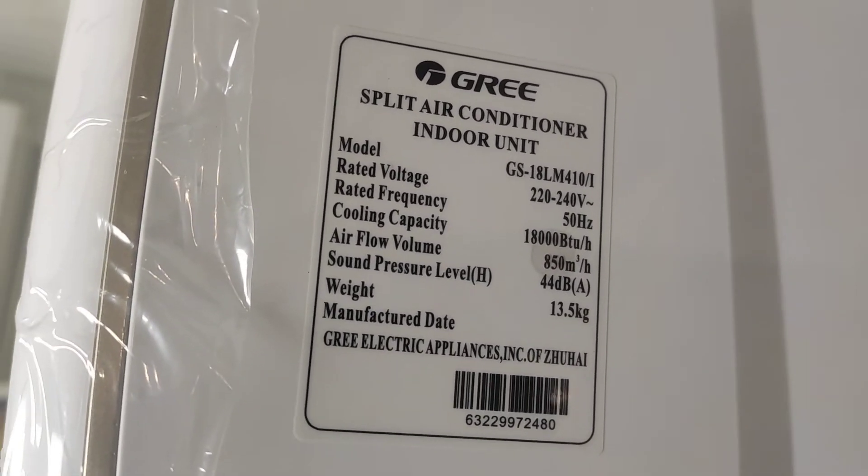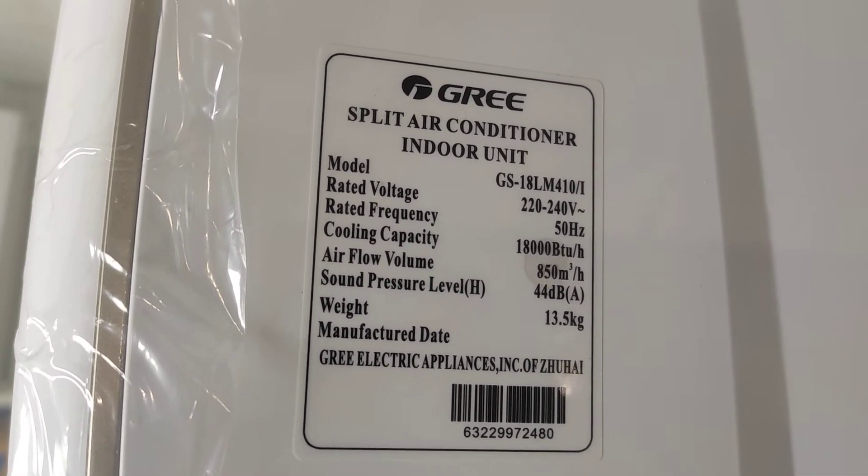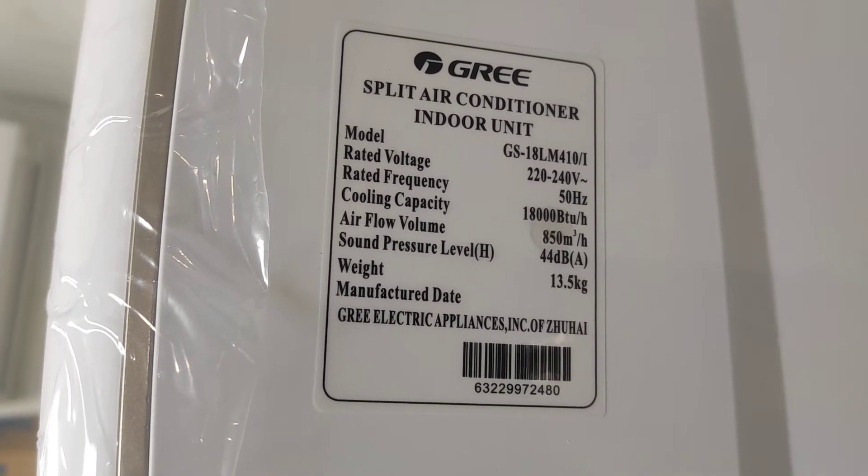The product is a split air conditioner, indoor unit. The model is GS-8LM.